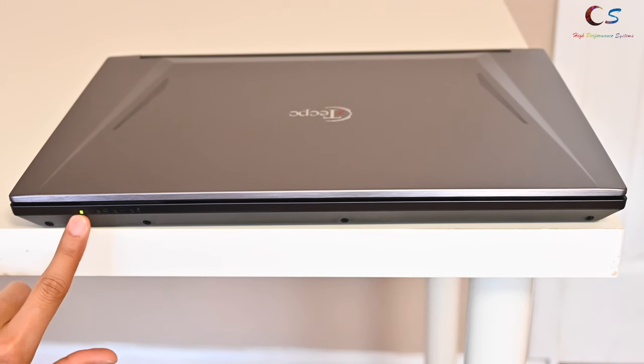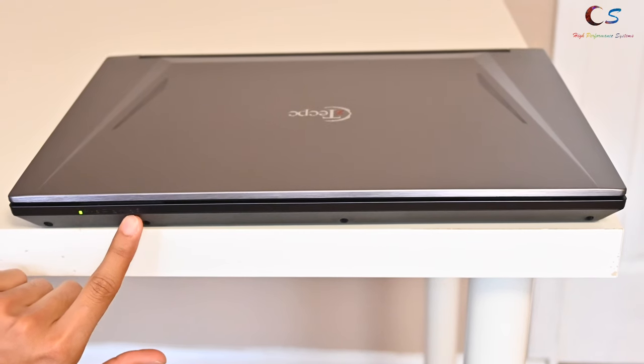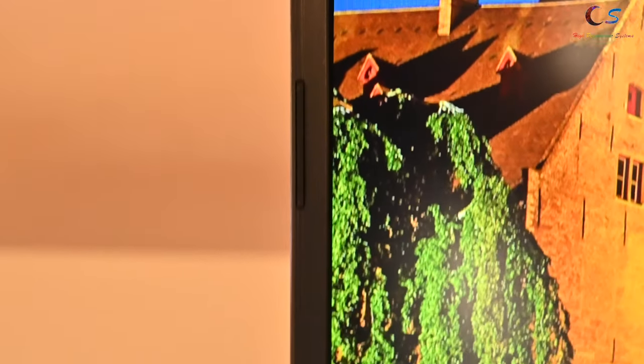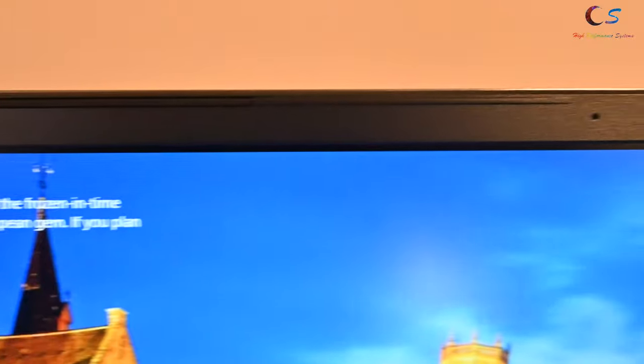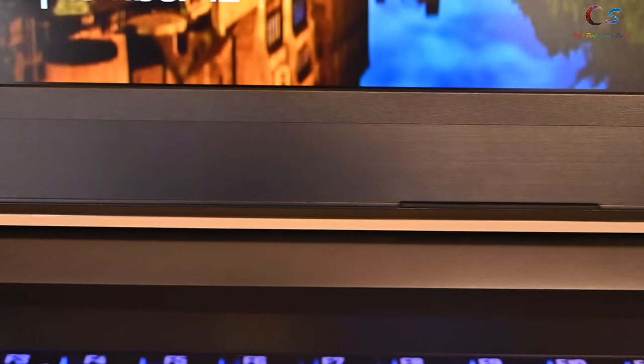On the front, we have the power indicator, the battery charging indicator, the airplane mode indicator, and a hard drive activity light. The laptop has thin bezels on the left and right side along with the top with the webcam. However, the bottom still has a pretty thick bezel, unfortunately, and it really stands out.